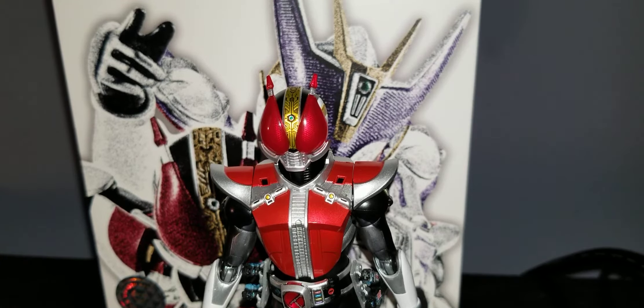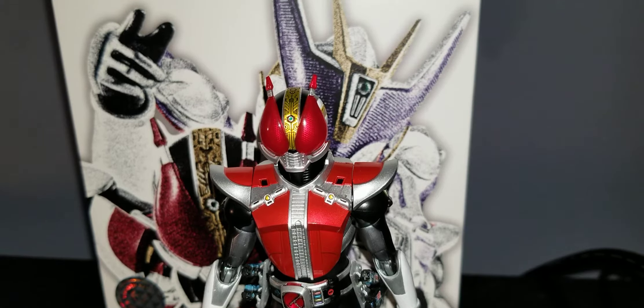What's up YouTube, VigilasGamingReviews here with my review of the S.H.Figuarts Shinkocha Seho Deno.